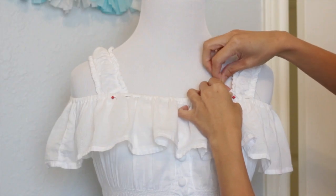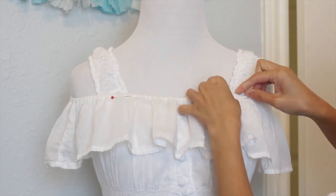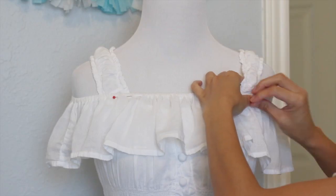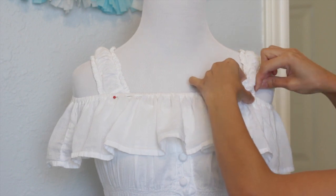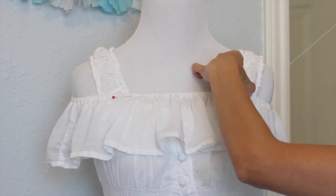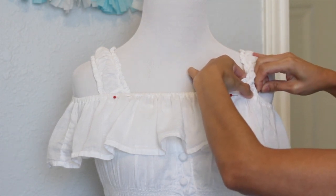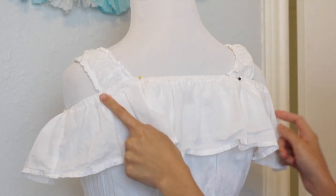Now I'm just going to sew the ruffle on the shoulder — I'm just hand stitching it. You just want to secure it a few times, then repeat the same process on all the areas where I put the pins: four on the front and four on the back. I'm going to do the same thing on the back here.